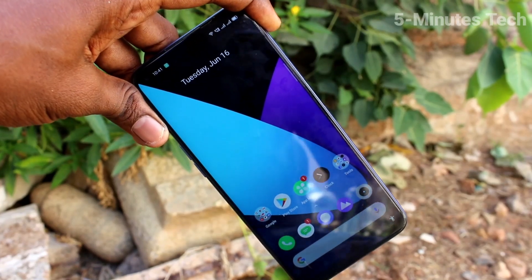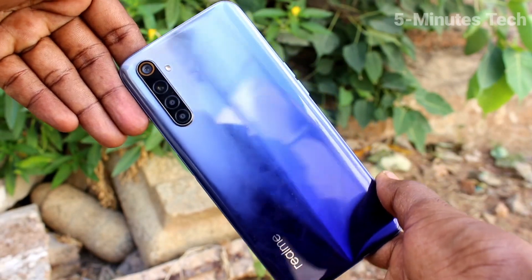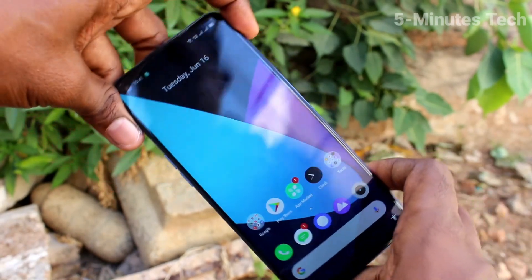Hi friends, this is 5 Minster YouTube channel. Here is the Redmi 6 smartphone. In this video, we will learn how you can set dark mode on our phone, the Redmi 6.